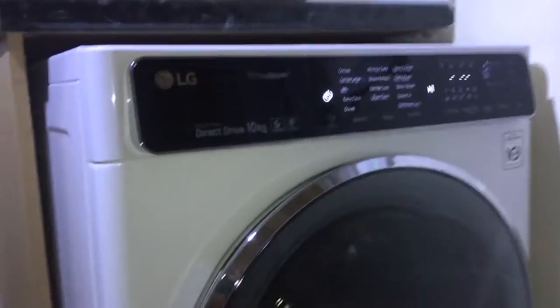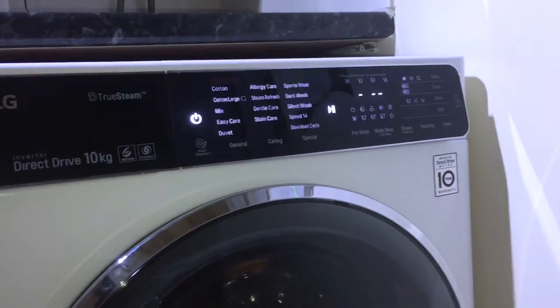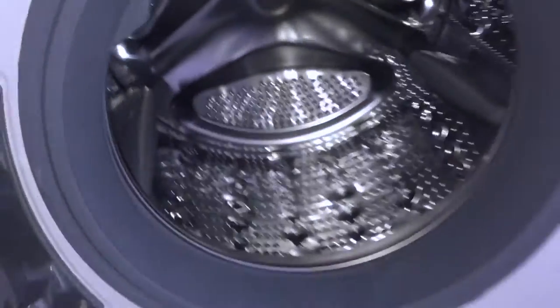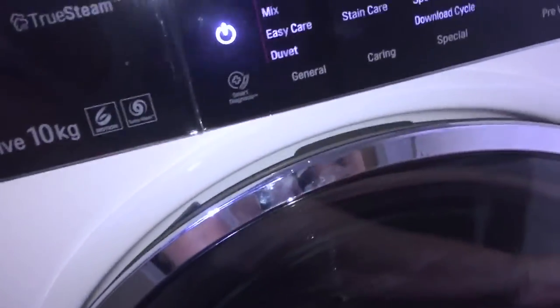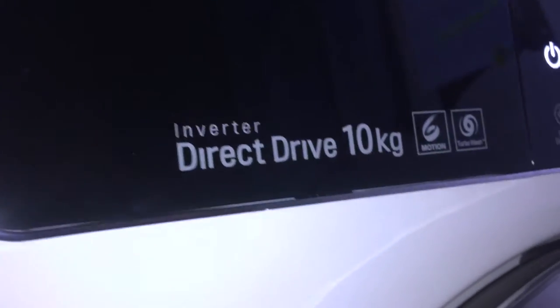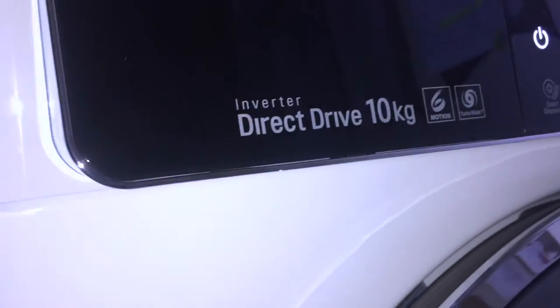This machine has an energy efficiency rating of 40% better than an A triple plus, so it's surely one of the best on the market. It also has a 10 kilogram drum, so I can now fit in nearly double the amount of washing that I previously could in my last model.